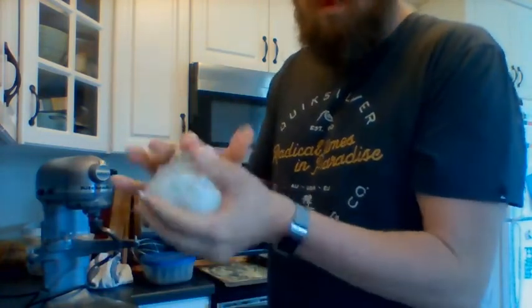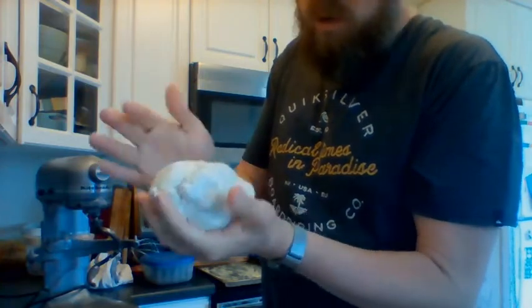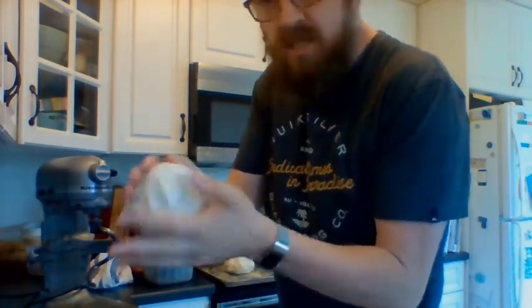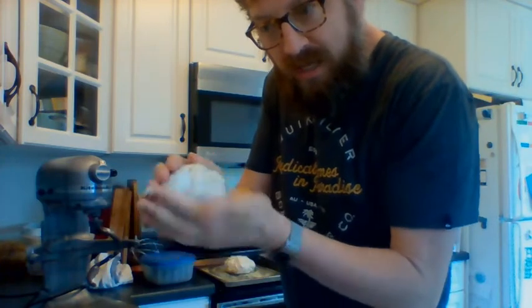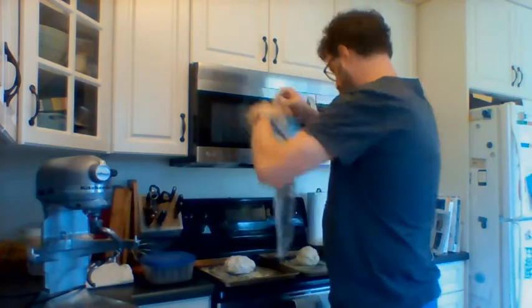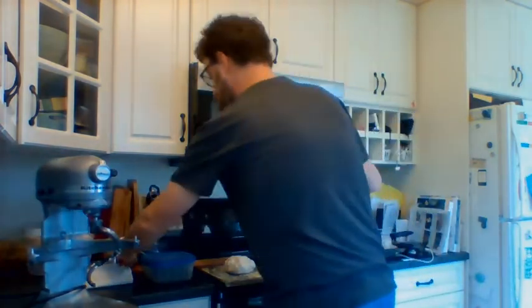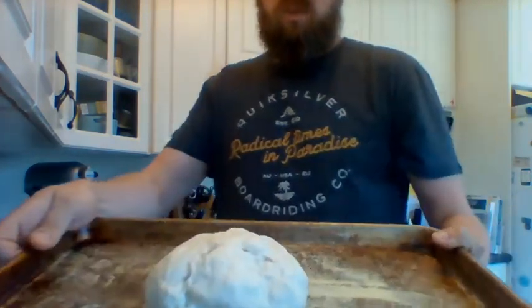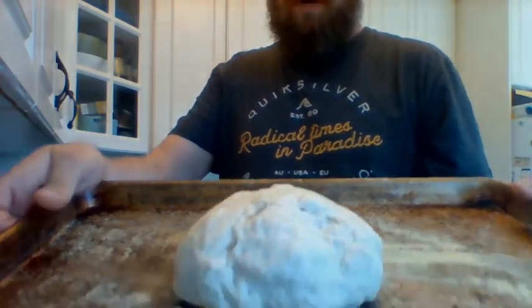Et je vais couvrir — we're going to take these, put them on my pan. Cover them with a clean tea towel for 15 minutes — pour quinze minutes. After 15 minutes — 15 minutes sont passées. Et tu vois, c'est un peu plus grand — it's a little bit bigger.